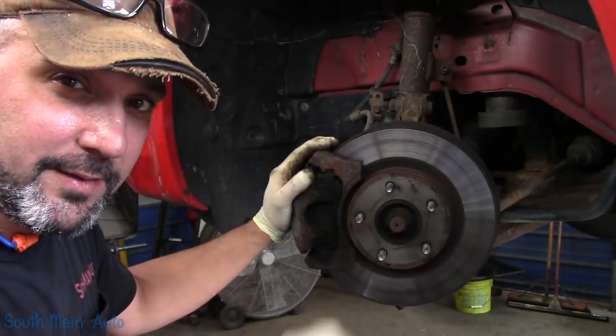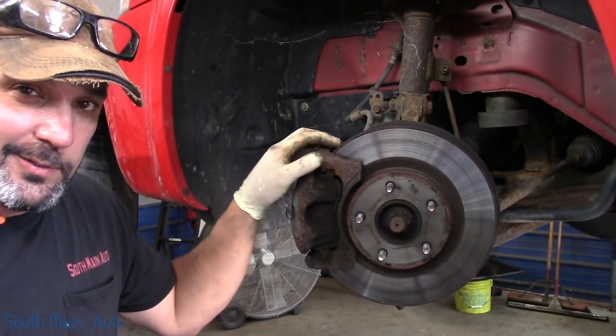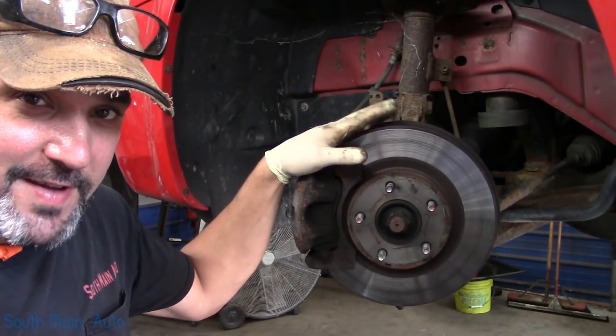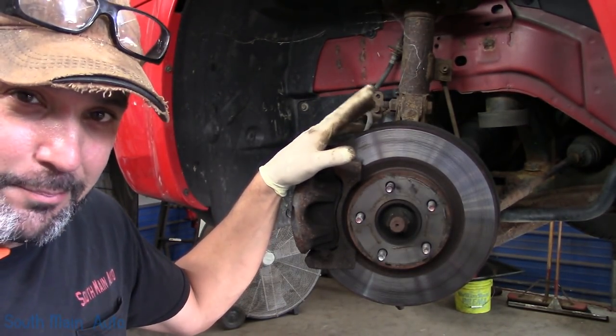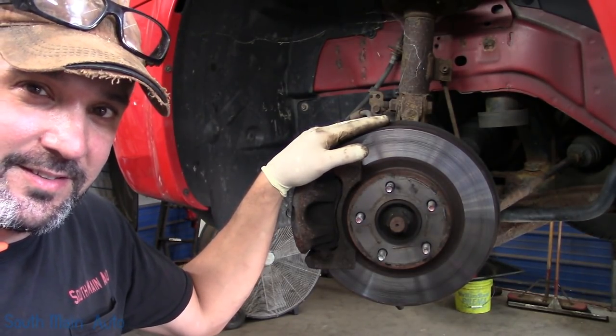Hey there viewers, welcome back to the South Main Auto Channel. It's a 2009 Dodge Avenger with the big 2.4 in it. It needs a driver's side front wheel bearing. I thought I'd bring you along raw and uncut.